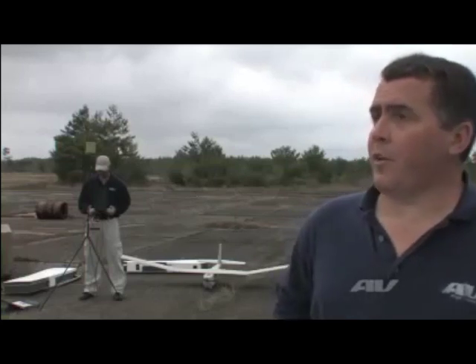I'm Marty Van Buren. I work for Air Environment Incorporated out of Simi Valley, California. Today we're going to be talking about our PUMA all-environment air vehicle that we have sitting right here.